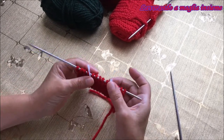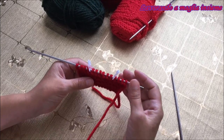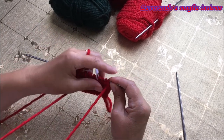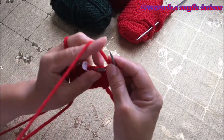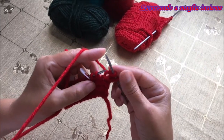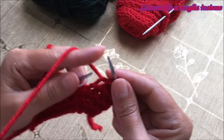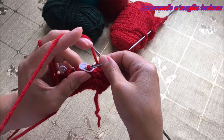Abbiamo evidenziato 6 maglie centrali che sono il nostro punto di riferimento del nostro aumento decorativo. Partiamo subito con la base: andiamo a lavorare le prime 4 maglie a diritto. La maglia di vivale la facciamo passare e poi procediamo con elaborazione a diritto normalissima: 2, 3 e 4. Quando arriviamo prima del marcapunti andiamo a fare un gettato.